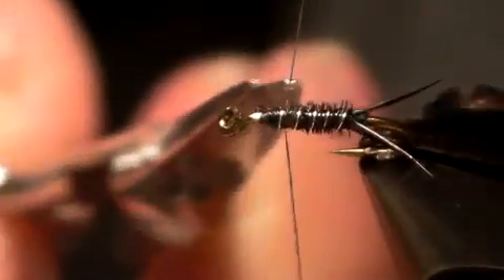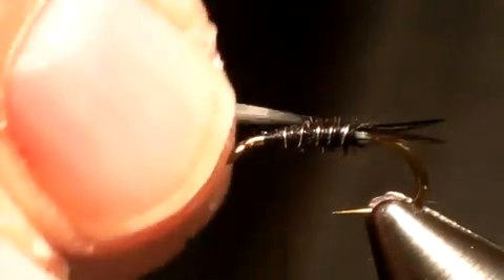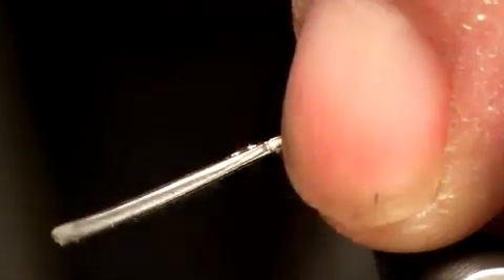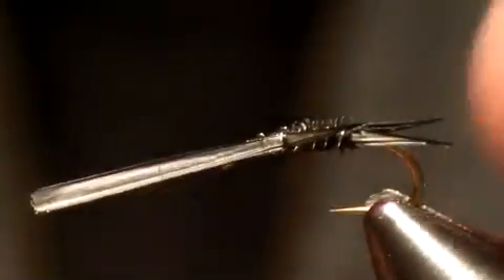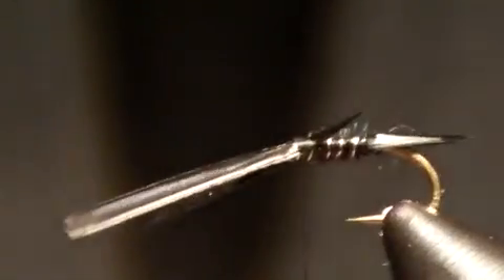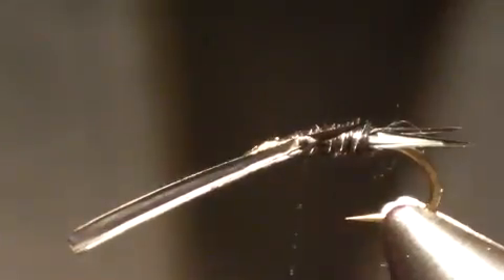I bend that wire back just to make sure it's caught in there well. Next I'm going to take two more biots, facing them out so they're splaying outward. I simply put in one leg on each side — just really short, they don't need to be long. As you wrap again back they'll splay out a little bit. And now what we have is two tails, two legs, and the body with the rib.